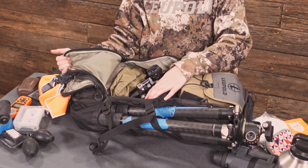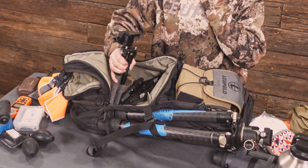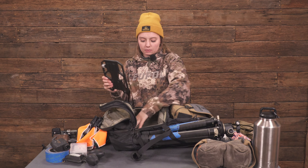In the inside bottom pocket we have a rain cover — a lifesaver. MDT skypod — that's a must, my number one best friend. The shmedium — oh my gosh, I use it for everything. And then we have our plates.